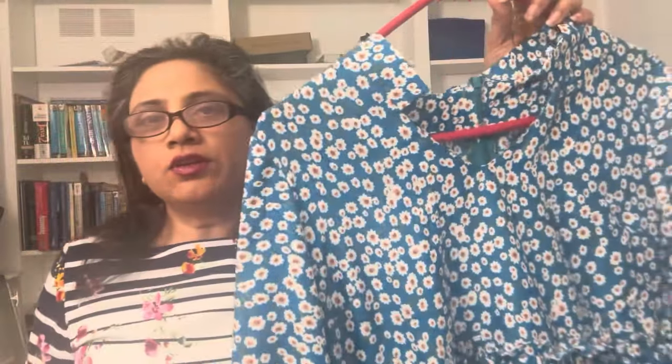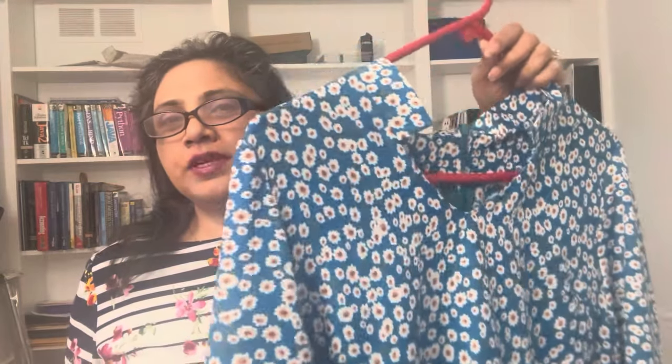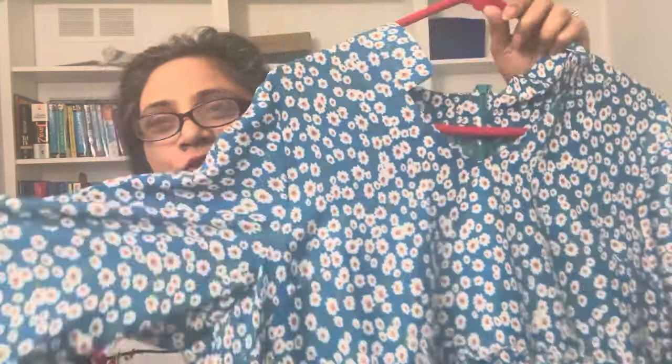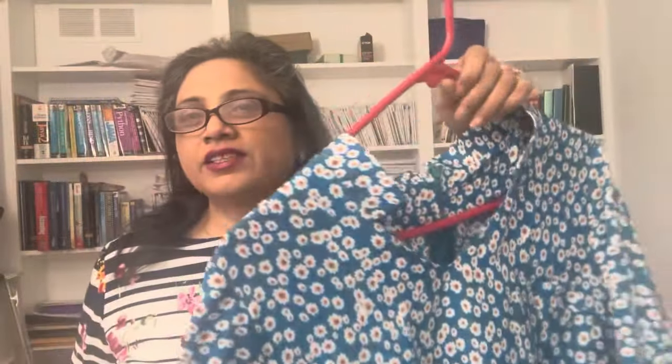Even though the dress looks big, when I put it on it fits in the bust area and then hangs nicely. I used a very inexpensive crepe fabric I got from India — only 150 rupees, which is not even two dollars for five yards. I bought this kind of fabric so I can experiment, and when I get really good I can make it in a more expensive fabric.